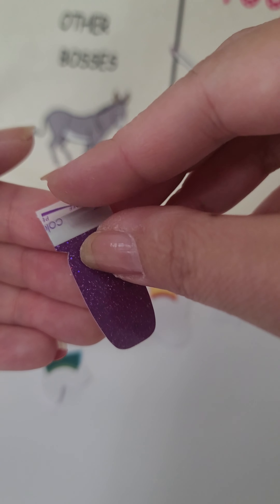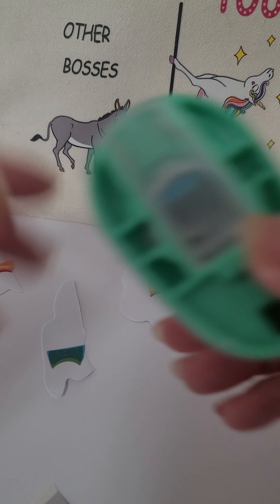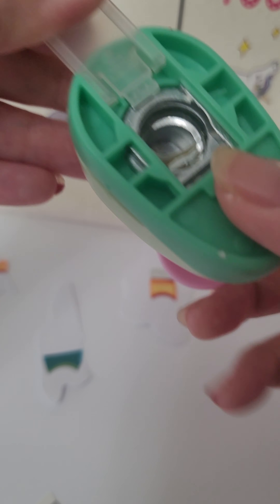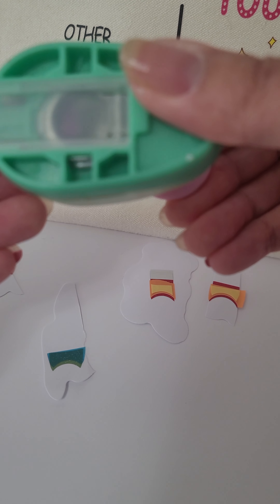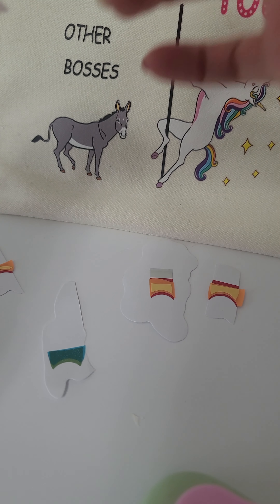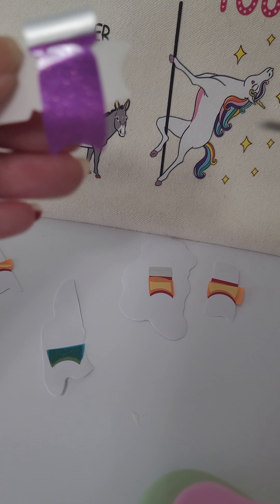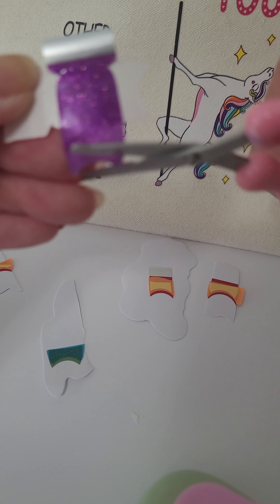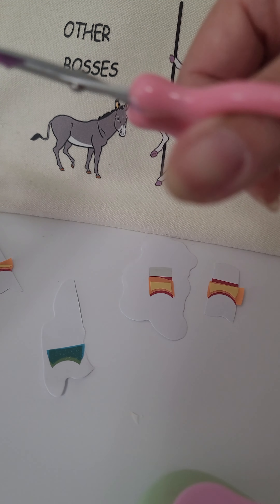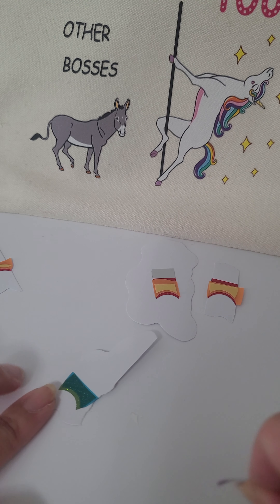Just hole punch it again. This one is called Blueberry Blast. For this one I need even less because it's the very tip top. So I'm gonna need just a little bit — I'm just gonna cut off what I need and then put it on the strip.